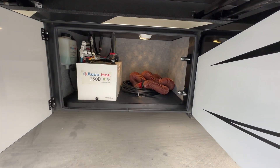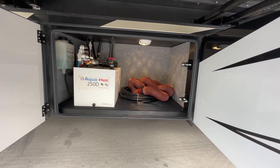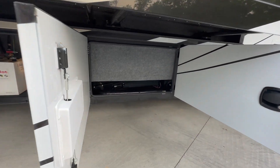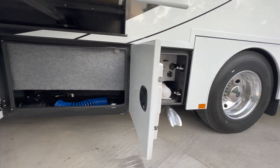Next one over is the Aquahot 250D. So this coach has a hydronic heating and hot water system — it heats off of electricity or diesel fuel. It is an all-electric coach with no propane. The next two bays are going to be sewage bays: one's the black, one's the gray, both 75 gallons apiece.